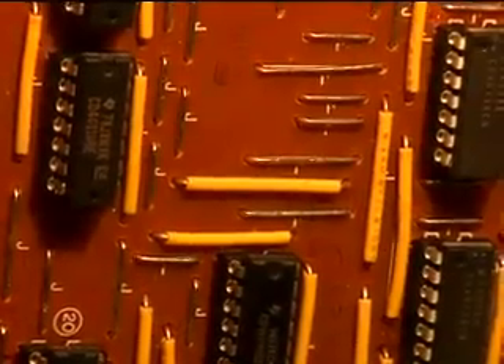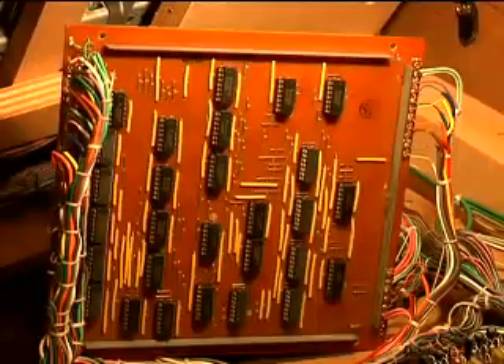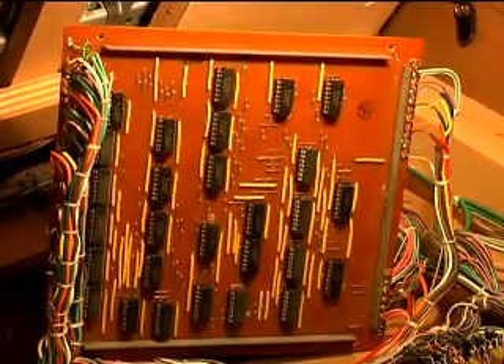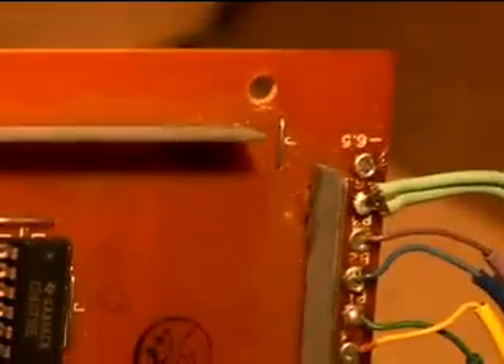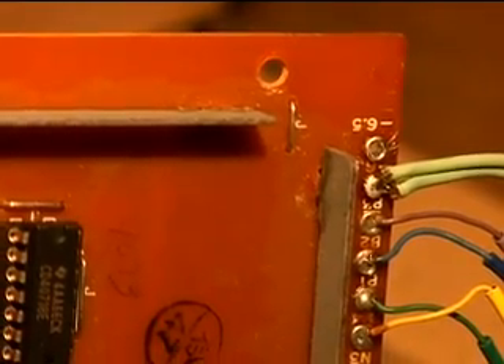That's enough solder fumes for one day. All the chips are installed on the TKC board. The only two things left to do are to install two electrolytic capacitors on the power supply rails — first will be a 100 microfarad electrolytic right here between the minus 6.5 and the J jumper, which is actually chassis ground.